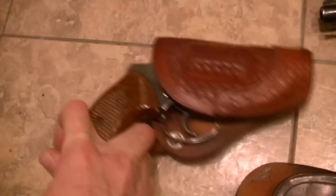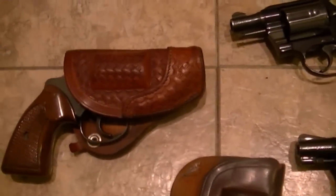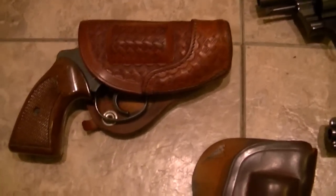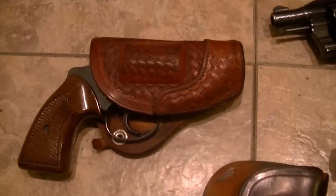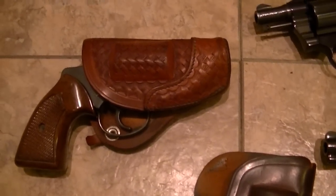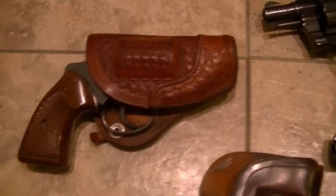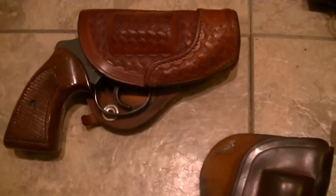If you guys ever get into Lewis holsters or any type of holsters, there's a product from Kiwi called scuff remover. Get some of that, be very gentle with it, apply it to a small area, and it will make these holsters look damn near new. The scuff remover works really well — it'll take an old looking holster and make it look like new. You can buff that thing.